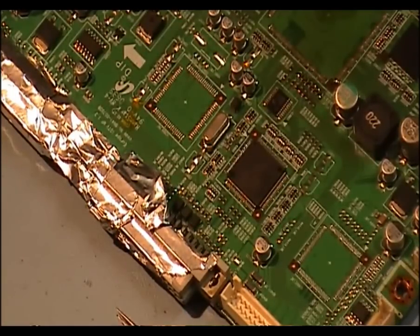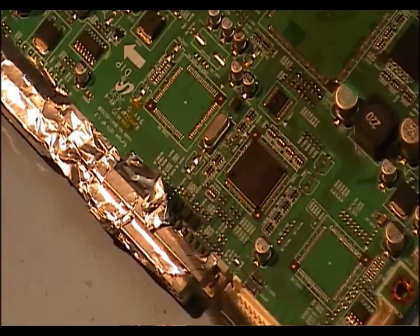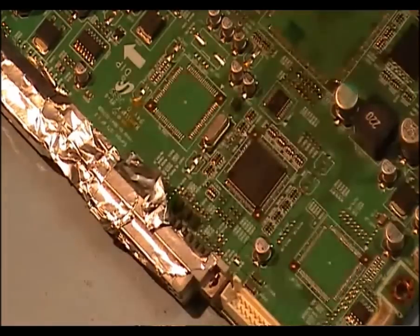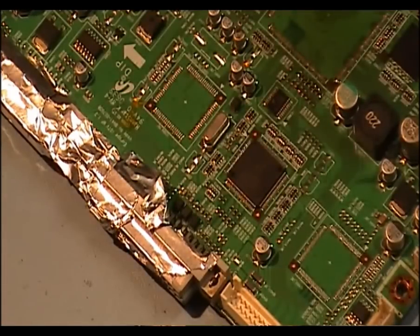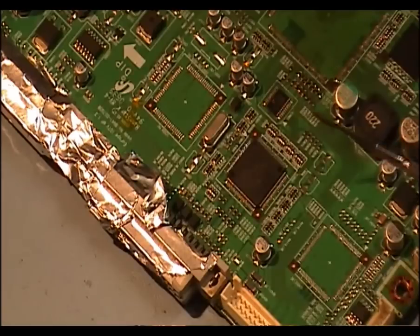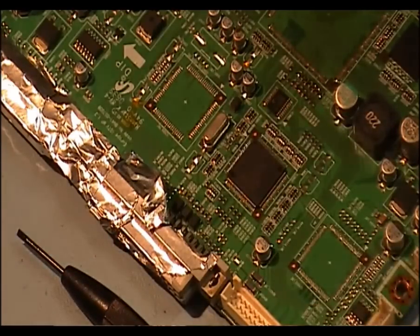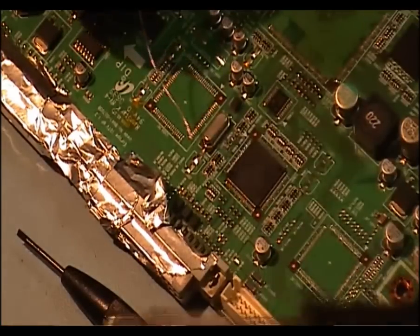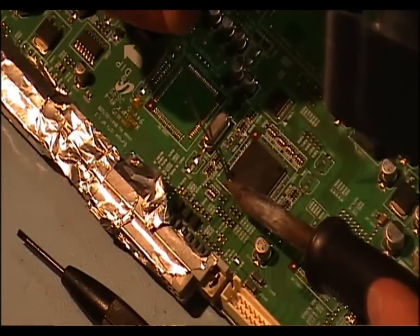I have a surface-mounted IC, four-sided as you can see, and what I'm going to do is remove it without any special tools — only using a soldering iron, some solder, and the likes of two screwdrivers. What I'm going to do is put plenty of solder on the pins first of the IC, on all four sides.